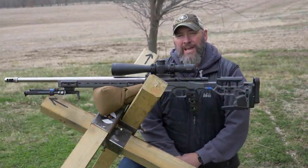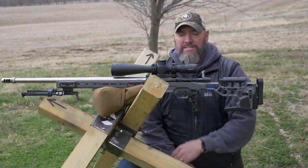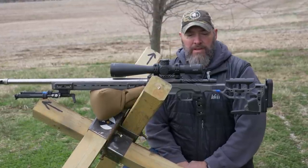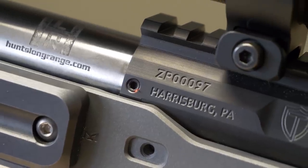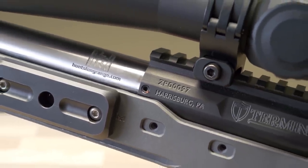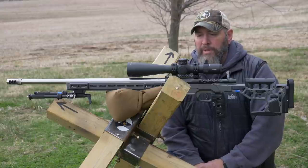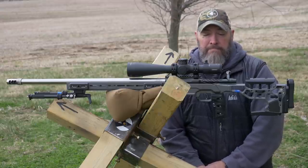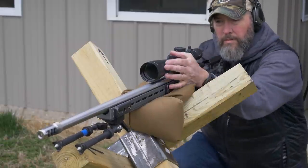Guys, today what I have for you is the Zeus Action from Terminus. I've got a 6 Creedmoor barrel spun on here from Hunt's Long Range — an awesome gunsmith here in Missouri who put this on for me. This is the switch barrel setup. Today my plan is just to kind of run it for you a little bit. You'll see a lot of b-roll this time with some voiceover from back in my shop going over some of the features of the action.